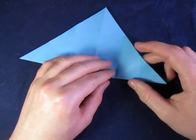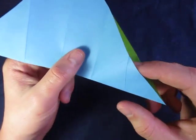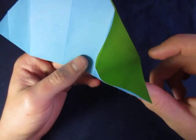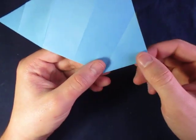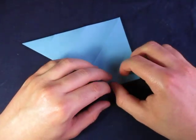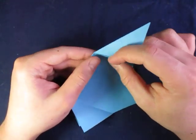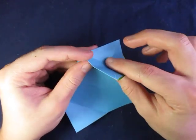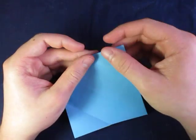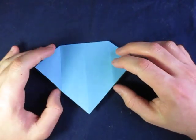Now we're going to reverse fold on this diagonal crease right here. You're going to put your finger inside and just reverse fold it like that. Crease sharply, and now repeat on this side — reverse fold on that diagonal crease that you see there — and just reverse fold it like that.